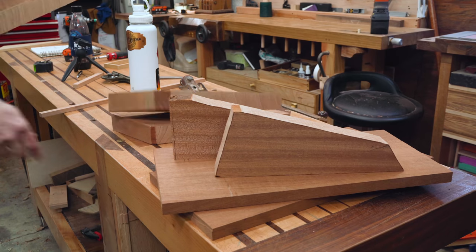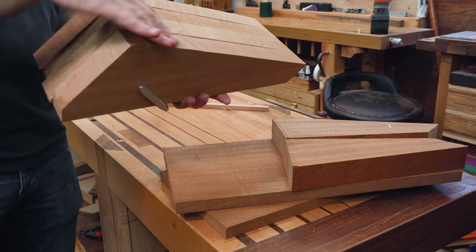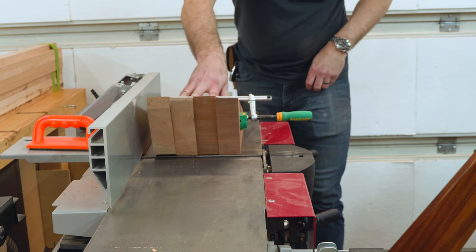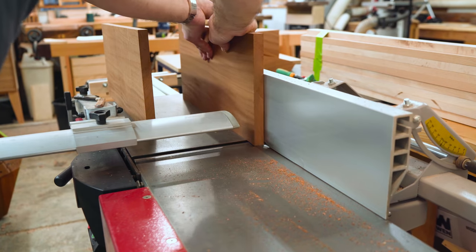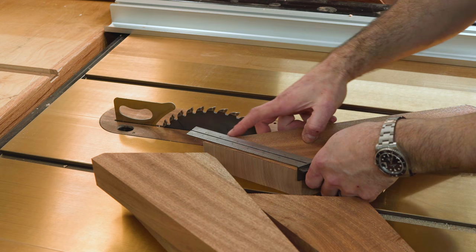All the parts are roughed out — it's time to even them up. Once everything's congruent and looking the same, we can put a little finer point on those angles and hone in on all the little fitment to make sure those miters go together well.